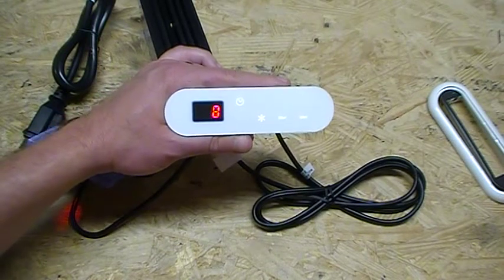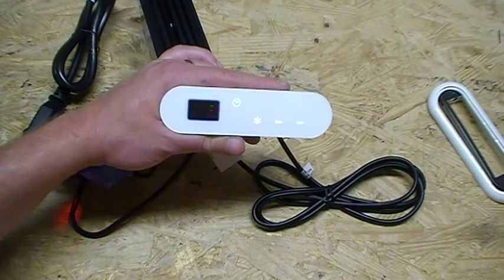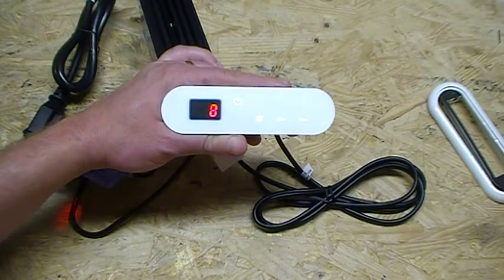And that's pretty much everything about this control system that will work on all these old Aquaglass systems. Any questions beyond this video, feel free to give us a call. We are your Aquaglass Parts Authority.